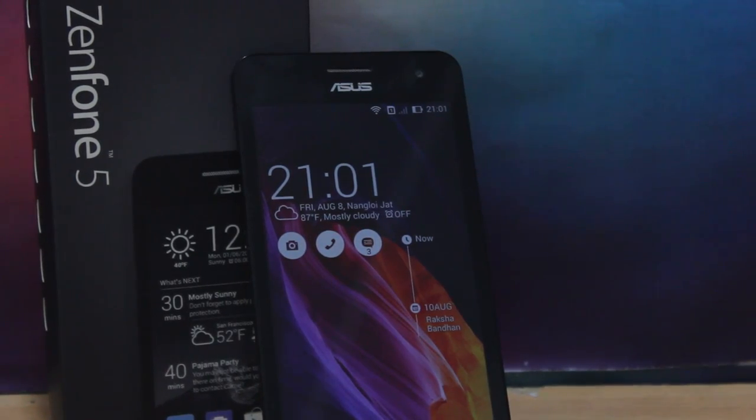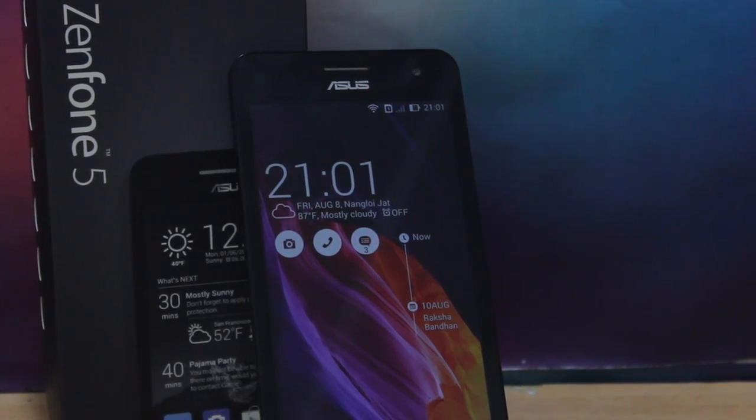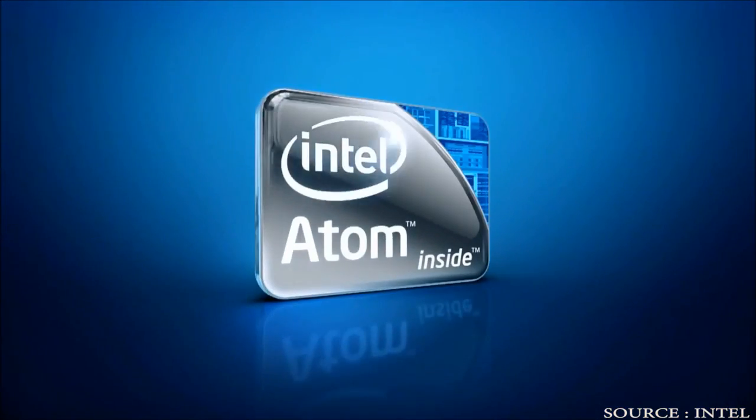The Zenfone 5 is a 5-inch dual-SIM Android smartphone. The special thing about this smartphone is that it is powered by an Intel Atom processor with hyper-threading technology.